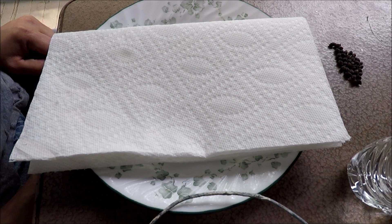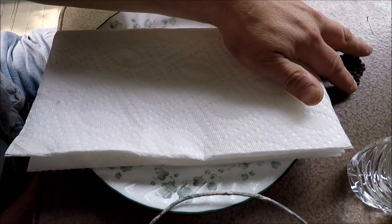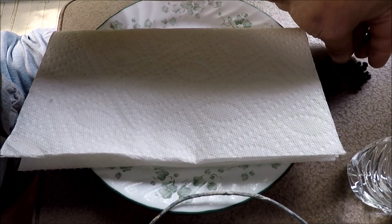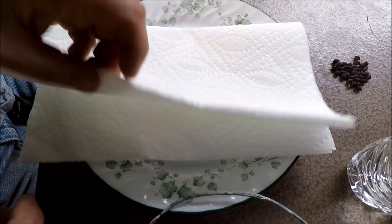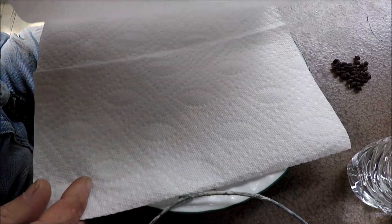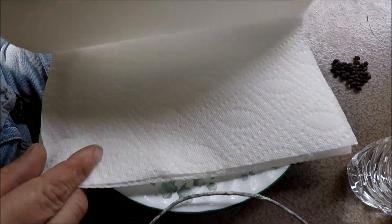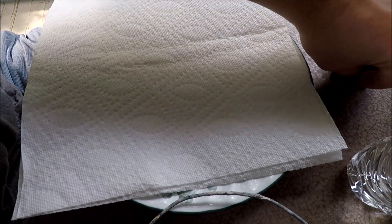We are going to start some 4 o'clock seeds. I have my seeds here that I harvested from last year's plants. Just some paper towels — I fold them up into a square and then fold it over. And I'll put my seeds on the paper towel.